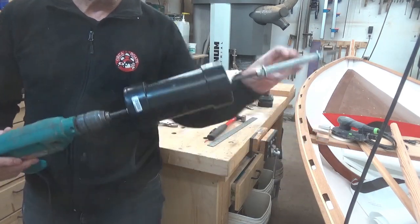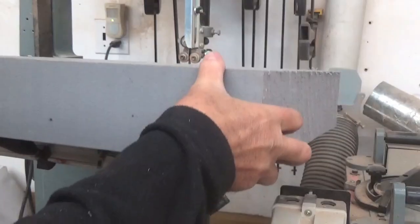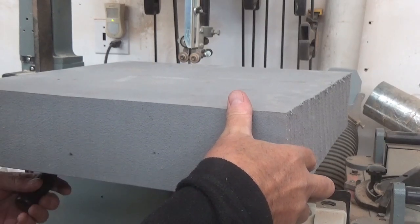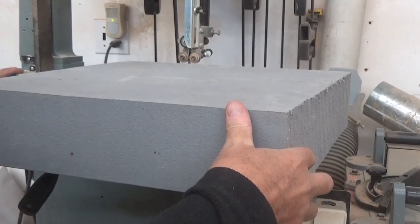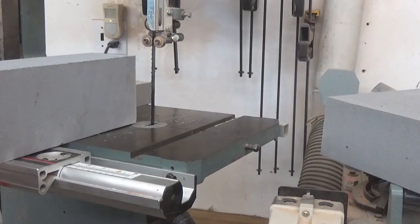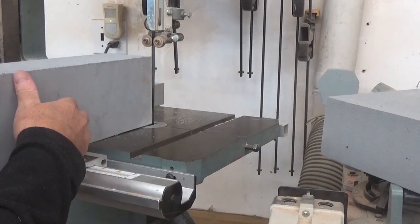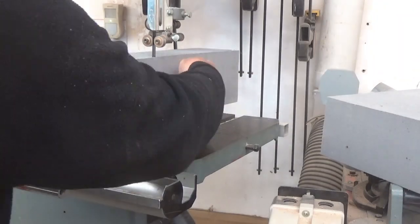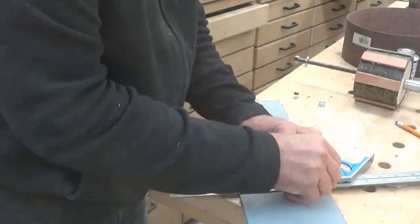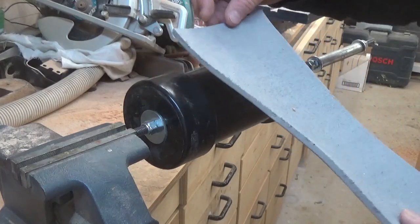Now I just need to figure out what I can put on here rubber-wise that is going to hold the belt from slipping. I'm going to go with this high-density foam - a scrap piece left over from seat making and padding of kayaks. I'm going to cut myself off a piece a little wider than the roll, and a super thin piece that should be able to wrap around. Now my contact cement has set up.